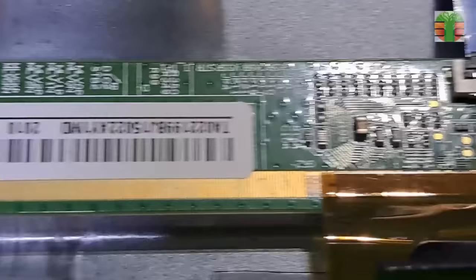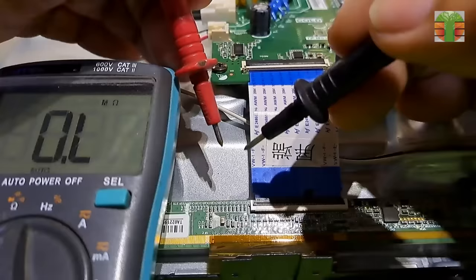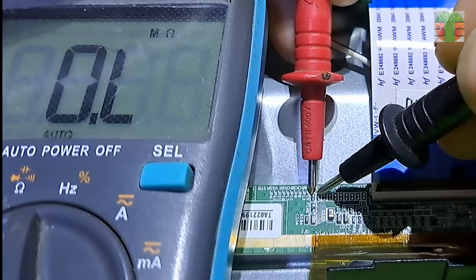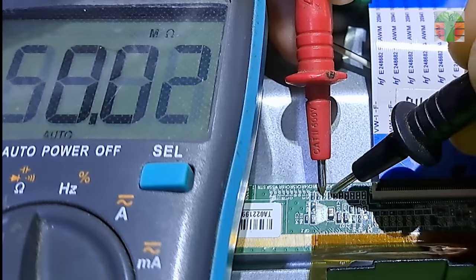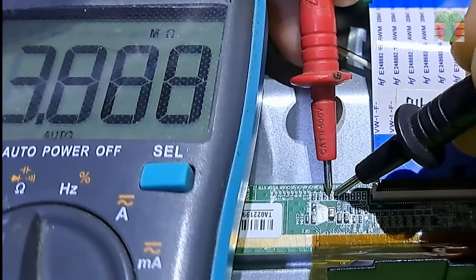This is the right CKV, LC1, and LC2. The right side looks easier to cut than the left side, so let's cut the right side. Before cutting the lines, let's test the resistance between the lines first. The resistance between them is about megaohms, or open resistance.